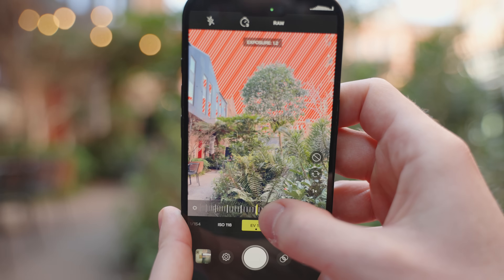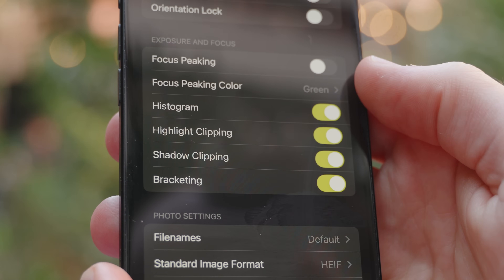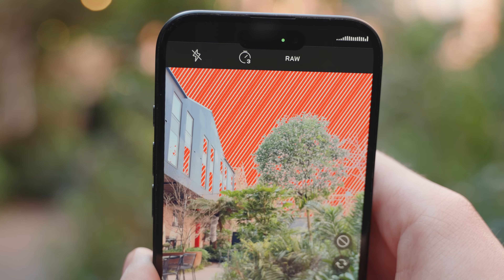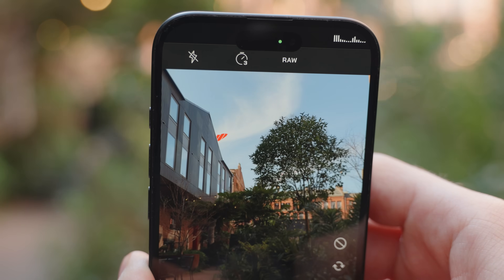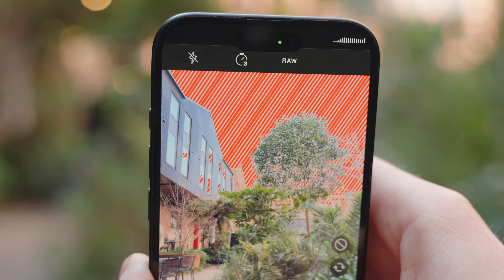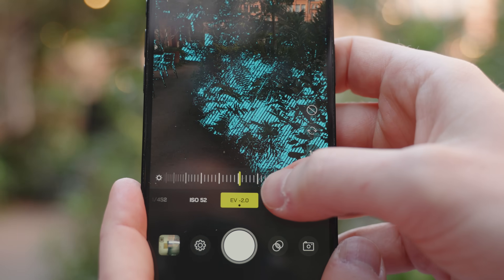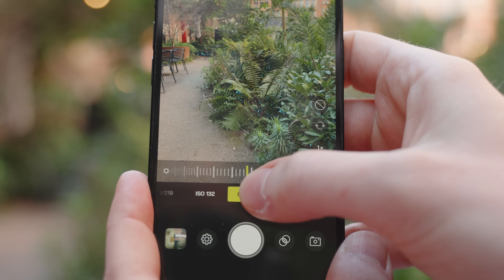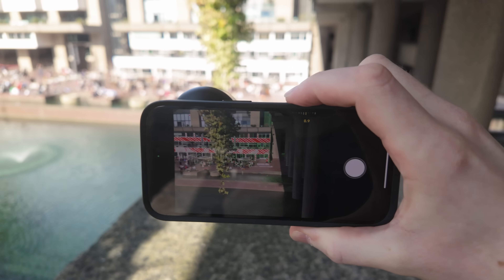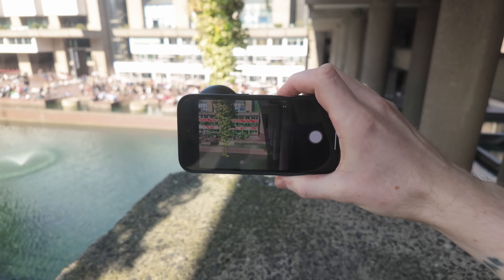Along with the histogram, we also have access to zebras for both highlights and shadows, referred to in the menu as highlight clipping and shadow clipping. When you have highlight clipping enabled, you will see all of the overexposed areas of the image highlighted using red zebras, so you can control your exposure to avoid overexposing your highlights. Likewise, when shadow clipping is enabled, you will see the underexposed areas highlighted using blue zebras. Whether you enable one or both of these zebra modes, they will help you balance your exposure, especially in high dynamic range images.